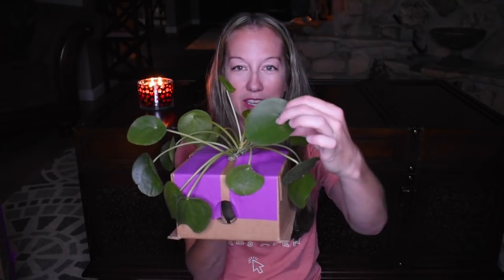The card tells you the light requirements, soil requirements, optimum temperature, and things like that for your plant. It's moderately toxic, causing mouth irritation and stomach indigestion to humans and pets, so I'm going to have to keep this out of the way of my cats. Other names for it are Chinese monkey plant and pancake plant — I get the pancake part because the leaves are super flat, like a pancake.